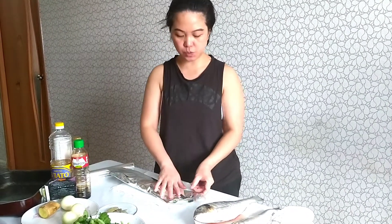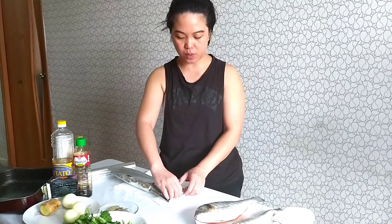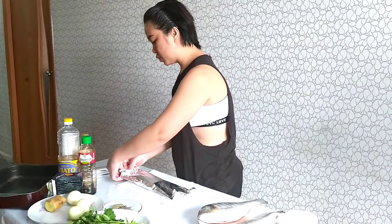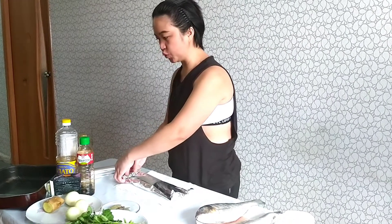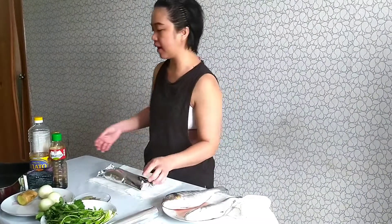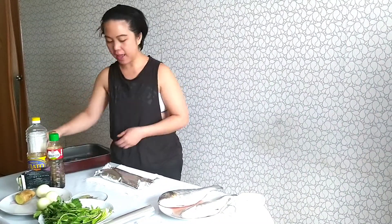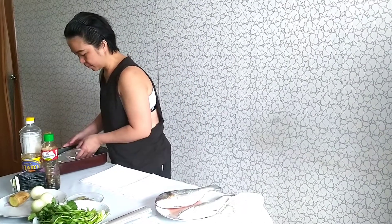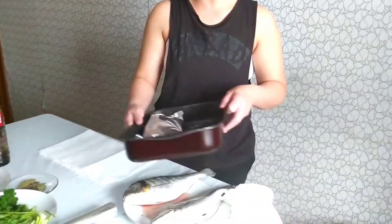Be careful not to break the foil because once the foil is broken, the juice of the fish will leak. The oven has been preheated already, so it's just waiting for the fish. I'm gonna put the fish there, like that.